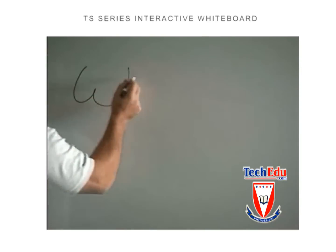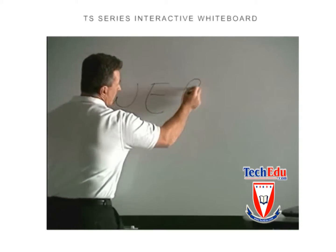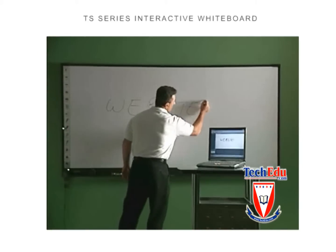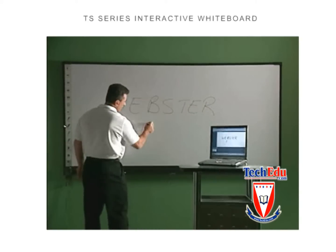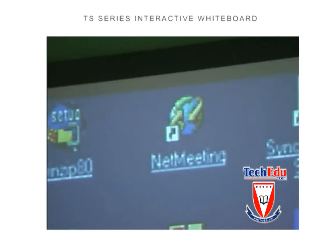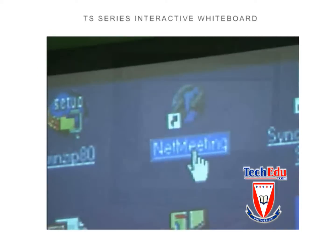The Webster TS, or Touch Sensitive Whiteboard, combines the ease of an interactive whiteboard with the excitement of a large touch screen computer. If you can write and you can use a computer, you can use the Webster TS to create, capture, and share information with any audience anywhere on the globe.